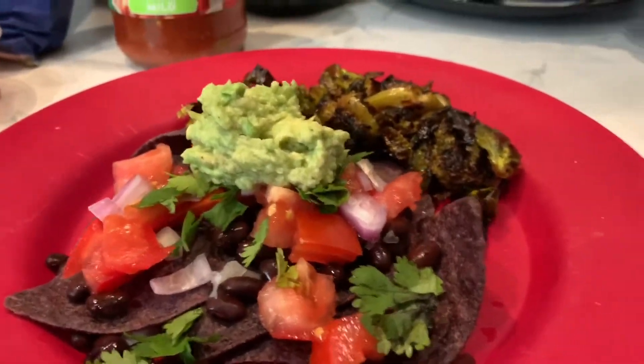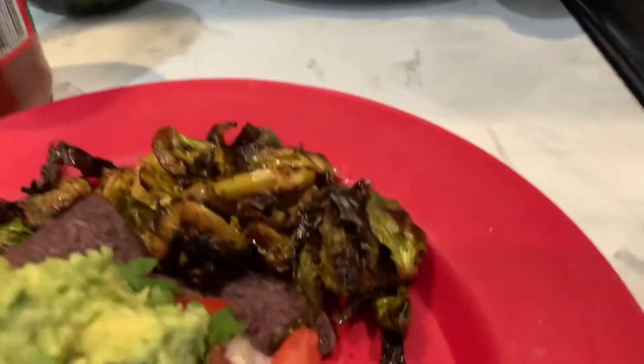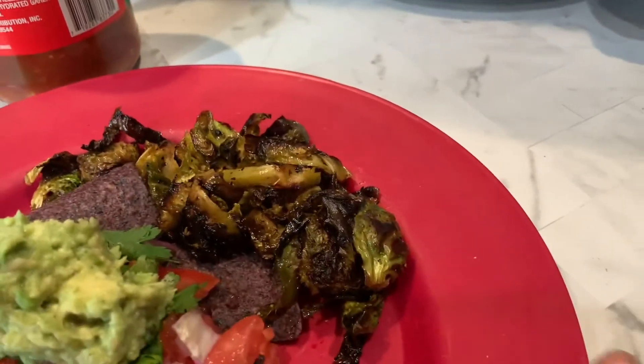This is Qdoba at home. Now, what you can add is a little Daniel Fast friendly salsa. I've also added some roasted Brussels sprouts to mine.